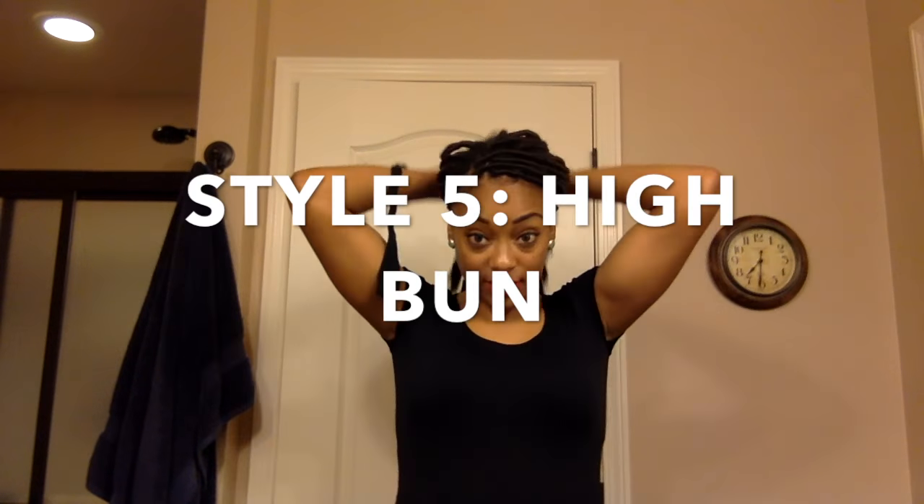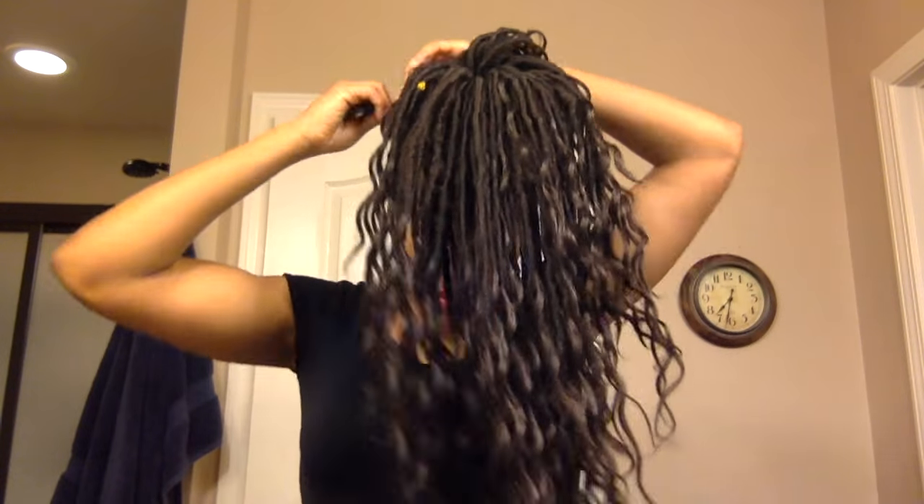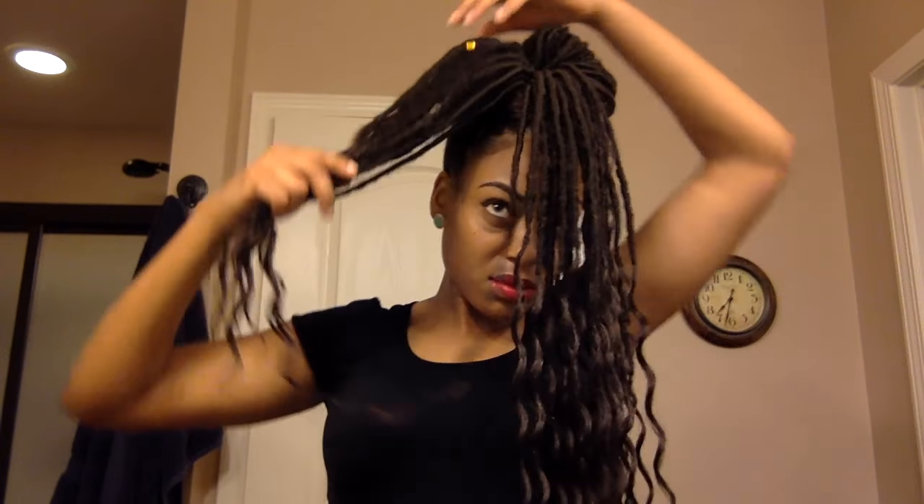I'm going to move to style five, which is going to be a high bun. The first step is to sweep all of your hair towards the front. After I've swept all of my hair to the front, I'm going to use a knee-high stocking to tie my hair into a ponytail. Now I'm going to take the locks and kind of spread them out across my ponytail as if I'm going to do a sock bun, then take some small sections and twist them around my hair until I create a bun. Then secure it with bobby pins.